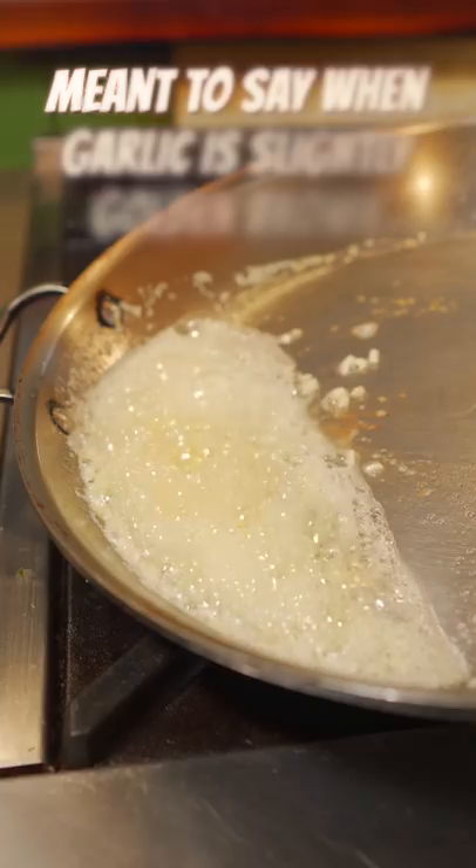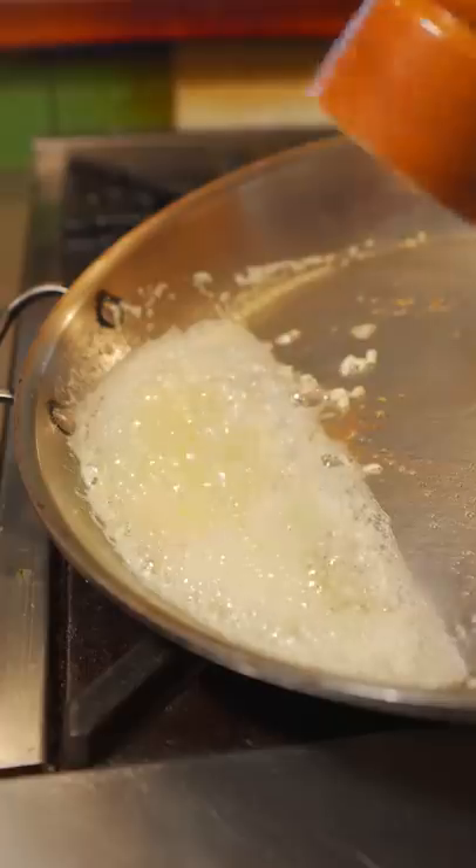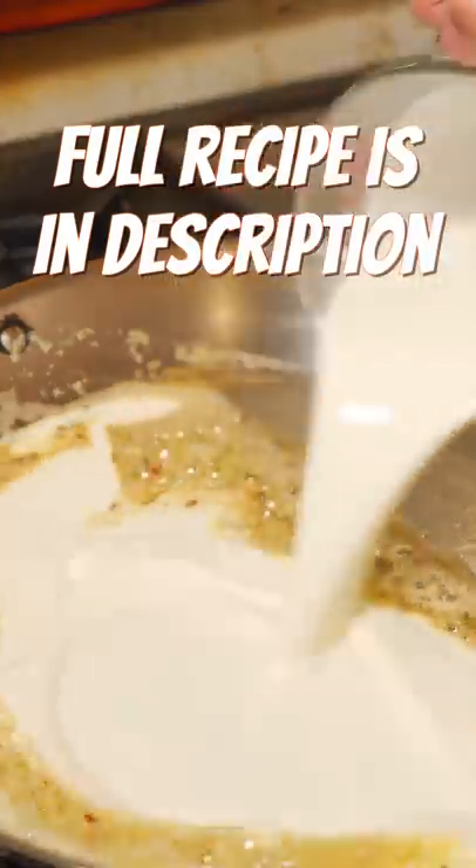Tilt the pan and add your garlic. Butter is going slightly golden brown. Now it's time for some Sergeant Gilbert action. Now red chili flake — pan back down and before the chili flakes burn, quickly add your cream.